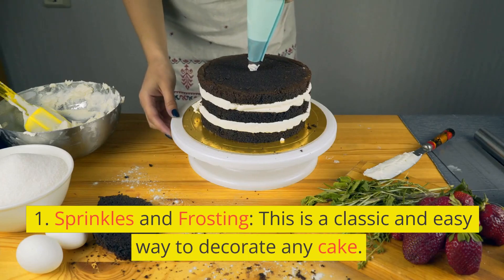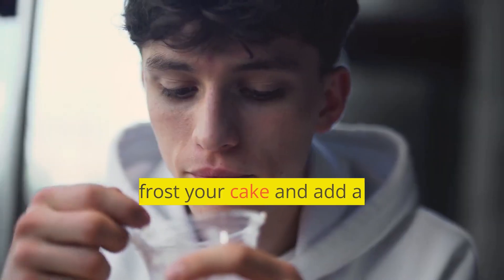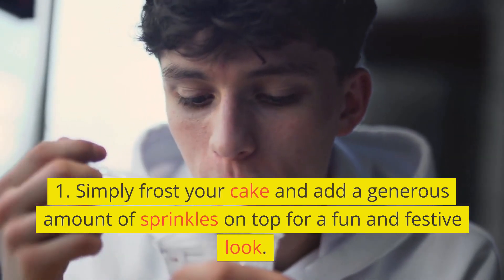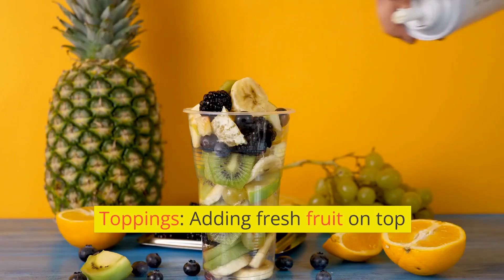1. Sprinkles and Frosting. This is a classic and easy way to decorate any cake. Simply frost your cake and add a generous amount of sprinkles on top for a fun and festive look.